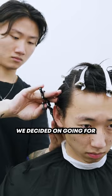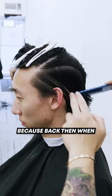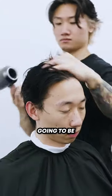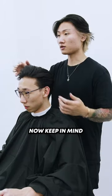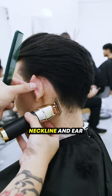Right after cutting off the ponytail, we started the game plan. We decided on going for a brush back — something a little bit more neat and groomed. Back when he was rocking shorter hair he had the side part comb over, so this is now going to be an elevated version of what he had since he had remaining length left over. Keep in mind this cut is done mainly with shears and maybe a little bit of trimmer work around the neckline and ear.